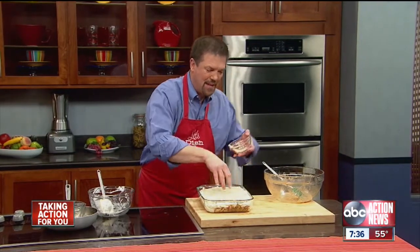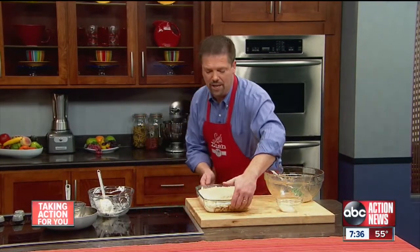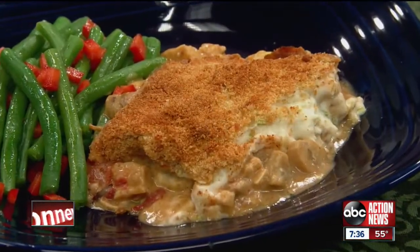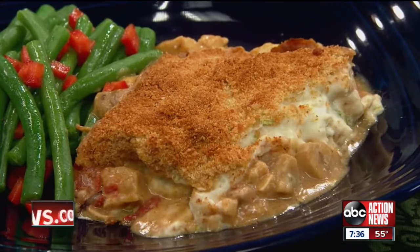Once that's done, it goes in the oven at 350 degrees until it's nice, browned, and bubbly. 45 minutes later, our Moroccan turkey parmentier, a.k.a. shepherd's pie, is ready to serve.